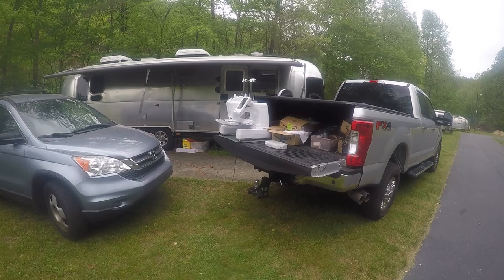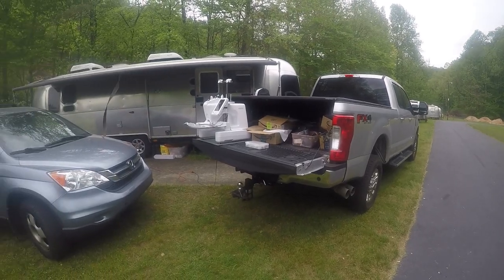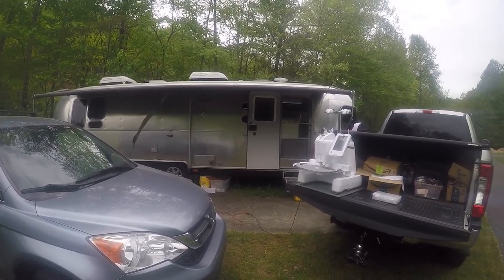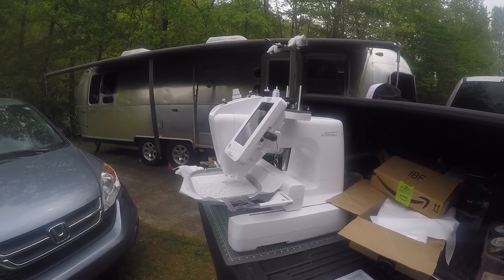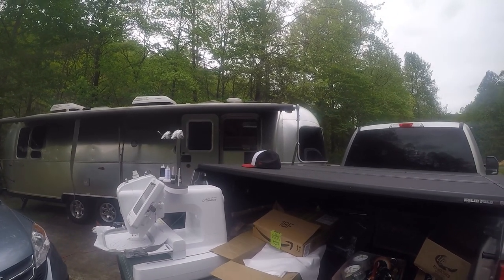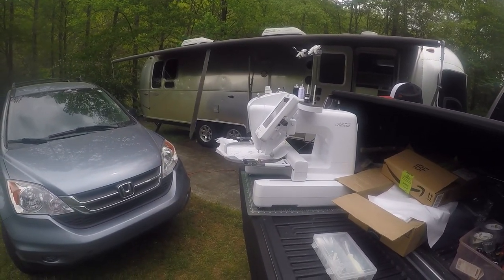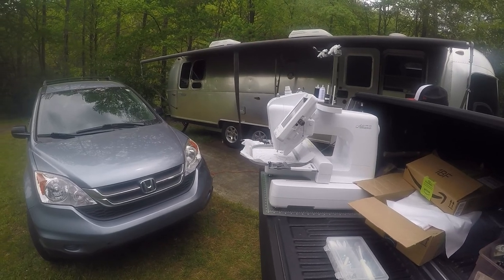This is pretty much my studio now — the back of my pickup truck — and our new home. You can see my lovely wife standing at the door there. I know I need to tie that flap down, but I was too lazy to do it earlier on — the awning.